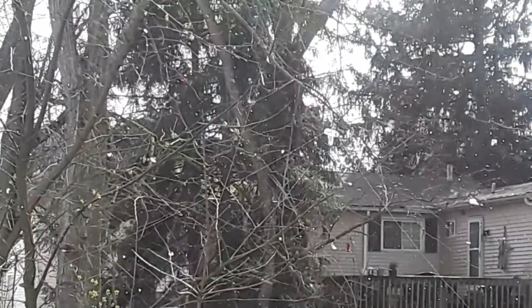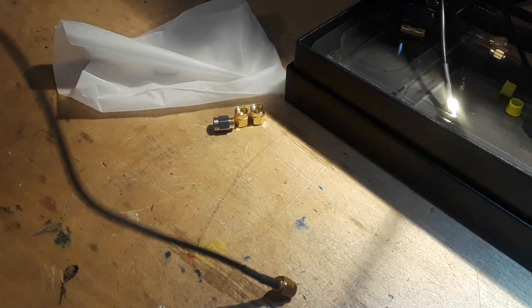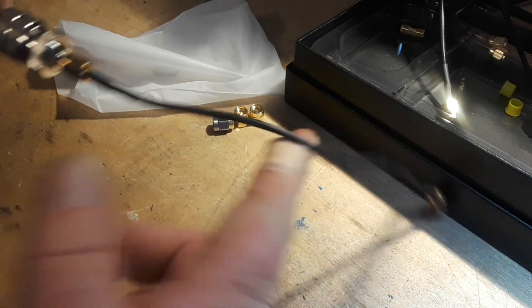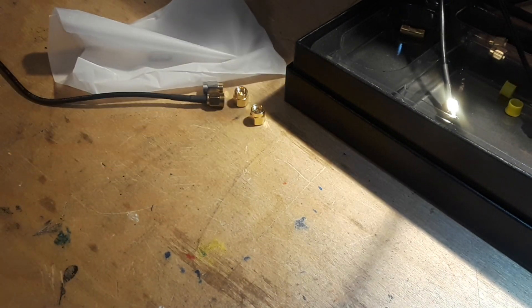But let's go inside, it's cold out here. Okay, so that's the other end of my antenna. It's got an adapter on it so we can do some antenna analysis on the vector network analyzer here.